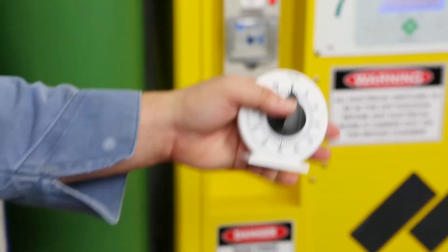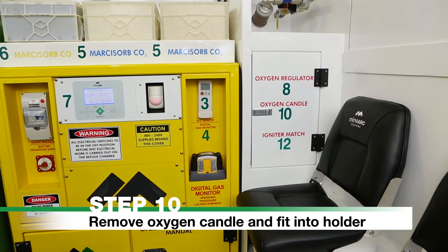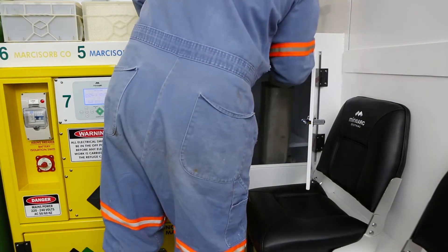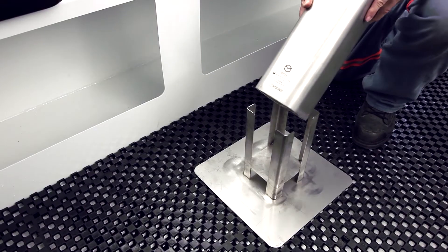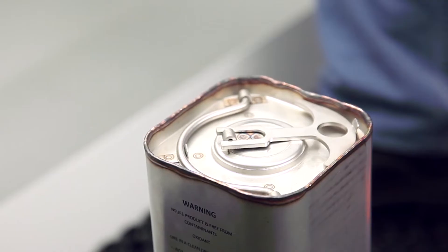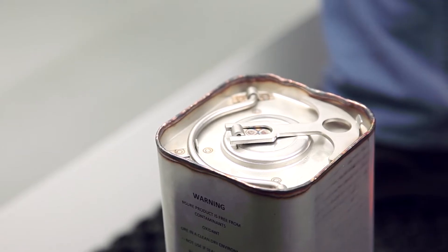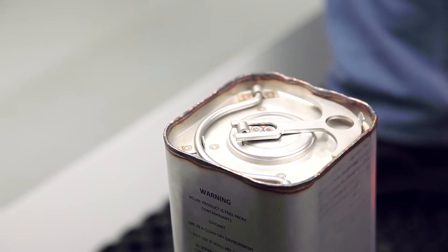When all oxygen cylinders are empty, proceed to Step 10: Remove Oxygen Candle and Fit into Holder. Ensure hands are free from oil or grease. Remove the oxygen candle and fit it into the candle holder. Ensure that the candle holder is positioned away from other objects. It is important that you only ignite the oxygen candle when all oxygen cylinders are empty.